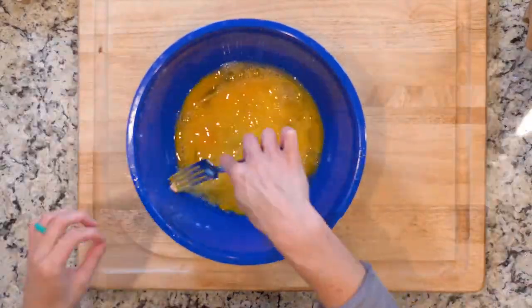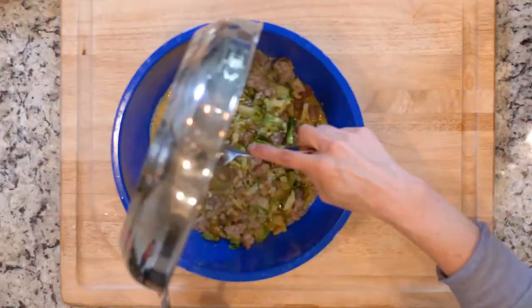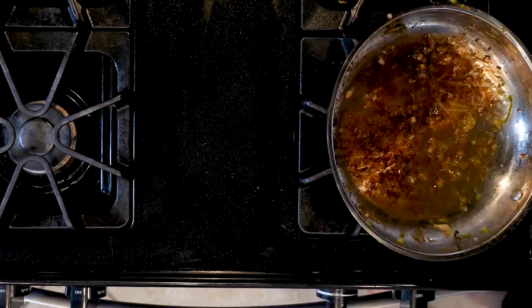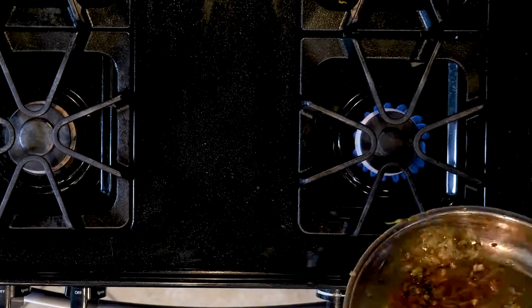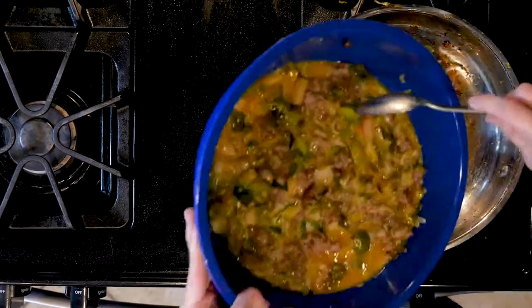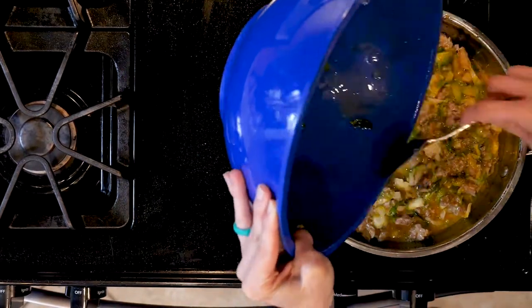In a medium bowl, add a little salt and pepper to your whisked eggs. Add the sausage and sprouts to the eggs and stir to mix as much as you can. Then reheat the skillet over a medium-low heat and add some more oil, making sure the pan is coated by gently rolling the oil around. Pour in the egg mixture and spread everything out so it cooks evenly.